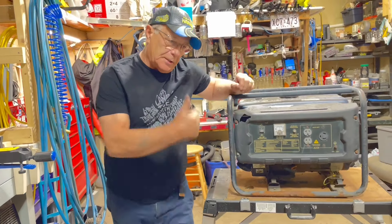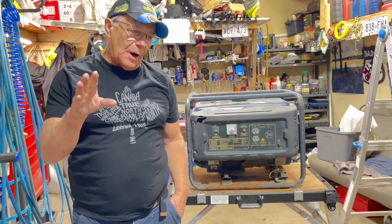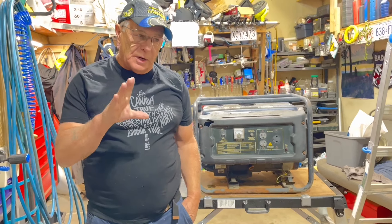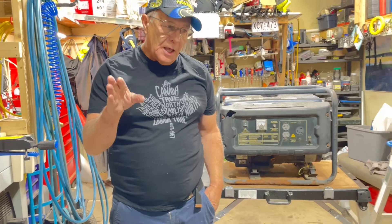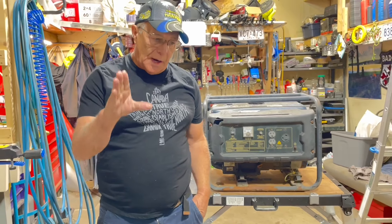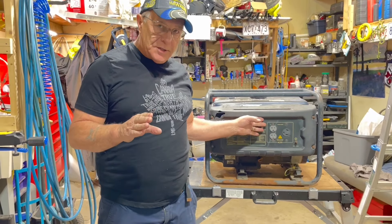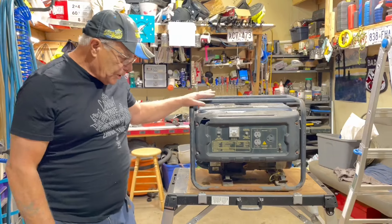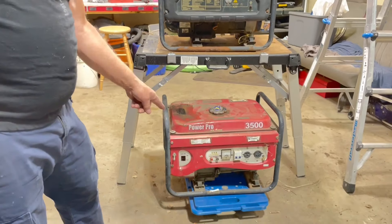Welcome back sports fans. This is going to be a rare, rare opportunity because I'm not going to do one of these again. I just get so many questions on it that I'll do one. What I'm going to do is show you the generator before I touch it, until we get it running. These two generators I got from my daughter in Two Hills, Jennifer.